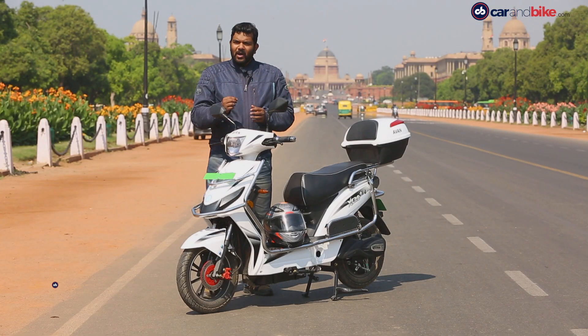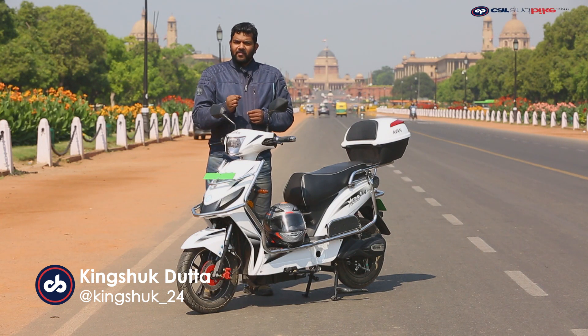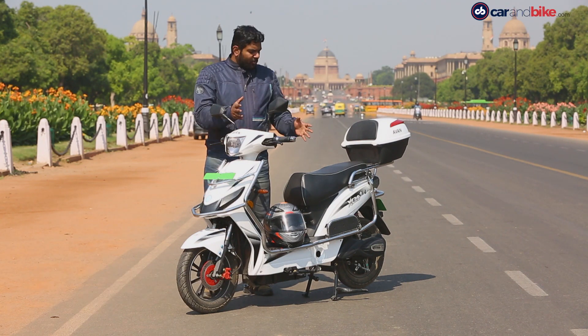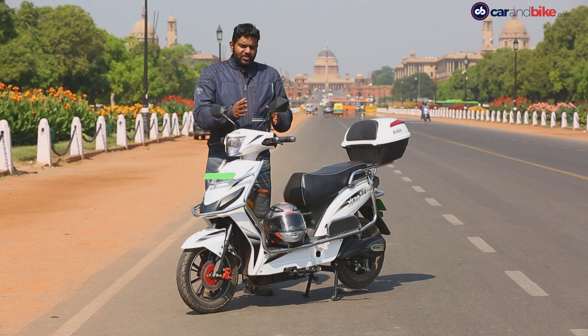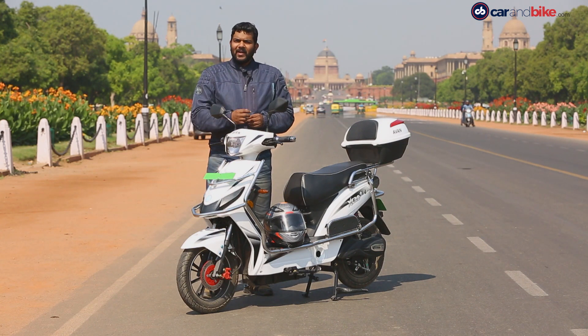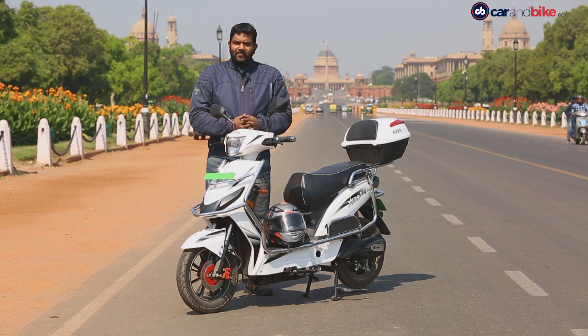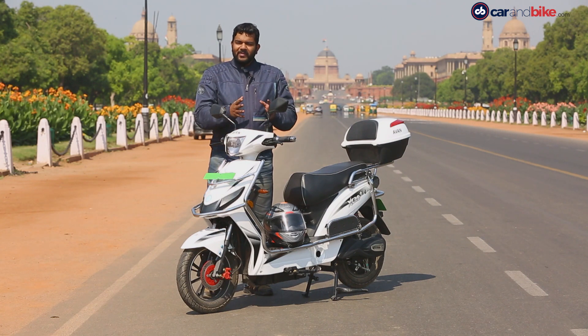Avan Motors is a new up-and-coming EV company and a few months ago it launched the Avan Zero Plus, which is what we have with us today. Its compact tiny dimensions are ideal for city use and it gets a lithium-ion battery with a 24Ah capacity and an 800W motor. Let's get some seat time with this and see how it copes with the Delhi traffic.